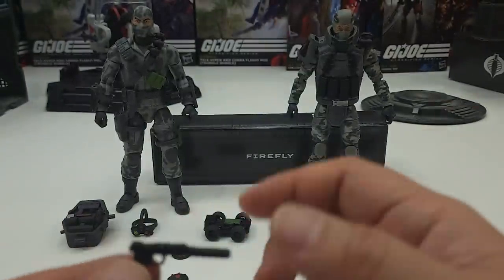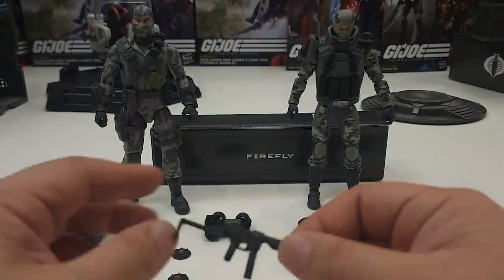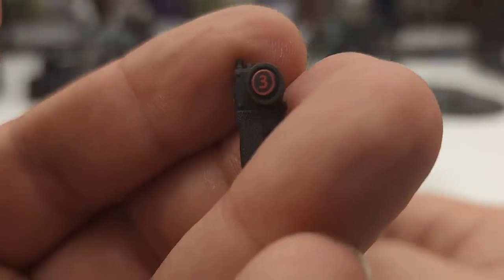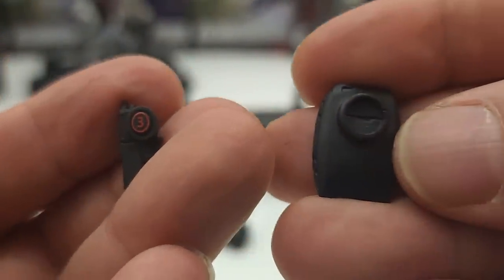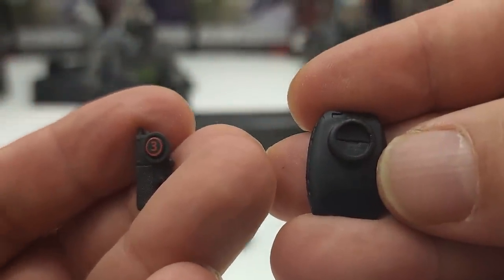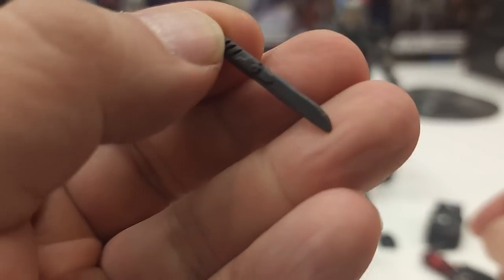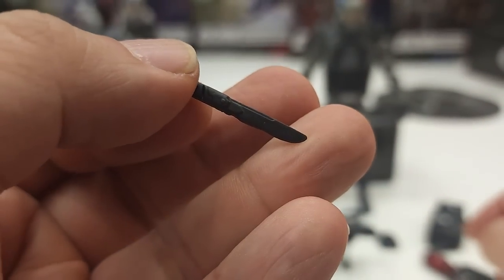There is no handgun for the Cobra Island version. Remote control-wise, there's a little remote control for the RC truck, and I'm assuming the other is the remote control pad for the drone. This one also includes a combat knife, while the Cobra Island version does not have one.